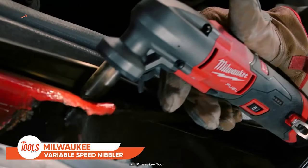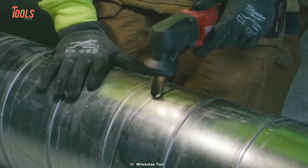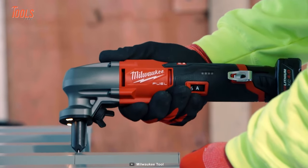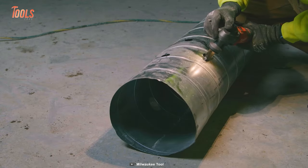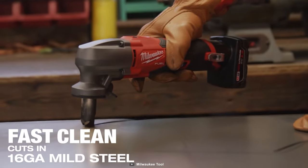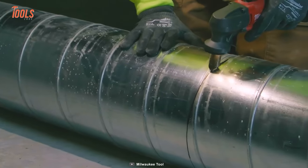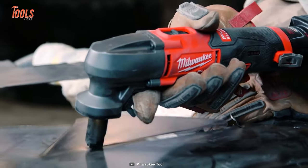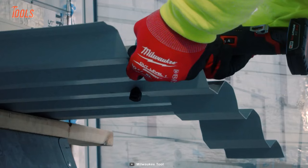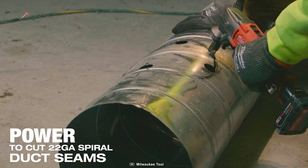Say goodbye to regular metal cutting shears — the Milwaukee variable speed nibbler is here to take the lead. This variable speed nibbler is a revolution for metal cutting. This compact tool delivers fast, accurate cuts in 16-gauge mild steel as well as 18-gauge stainless steel and 12-gauge aluminum.